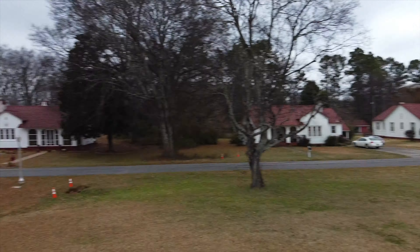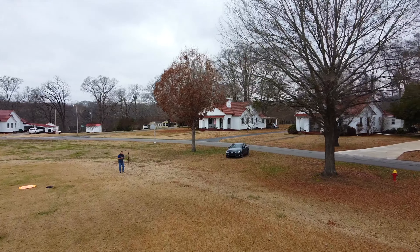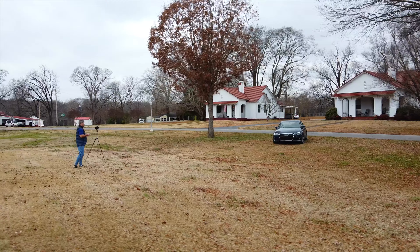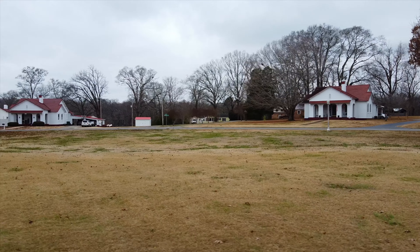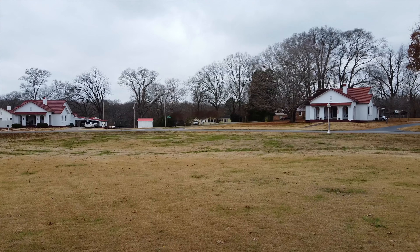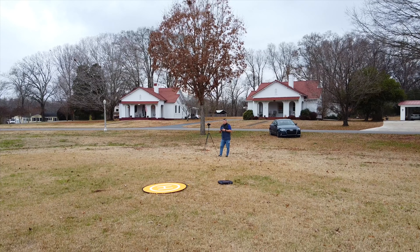We're at 100 feet and continuing to climb to a safe and responsible altitude. Drone safety is paramount — if we're not all safe drone pilots, you know you're getting into that airspace where other things fly: birds, airplanes, helicopters, and batman. We're going to stop at 388 feet; I don't have a need to go to 400 feet.